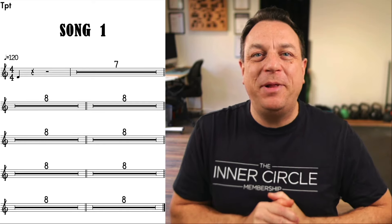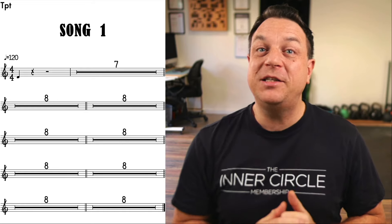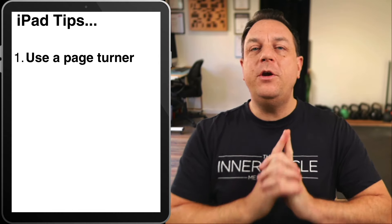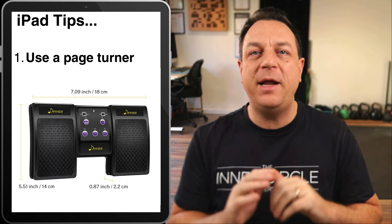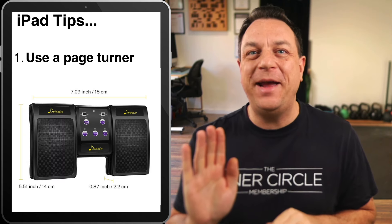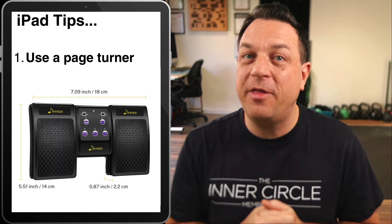Isn't that gorgeous? That is a pleasure to read. Now, once you get your iPad charts dialed in and they start looking like a pleasure to read, here are some important considerations if you're using an iPad on a gig. First of all, use a Bluetooth page turner with your iPad.